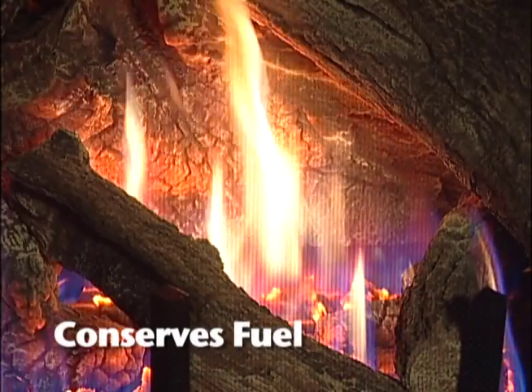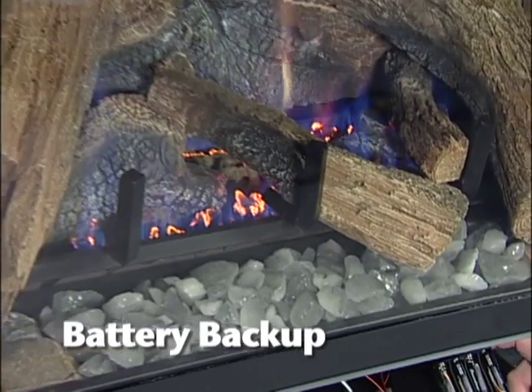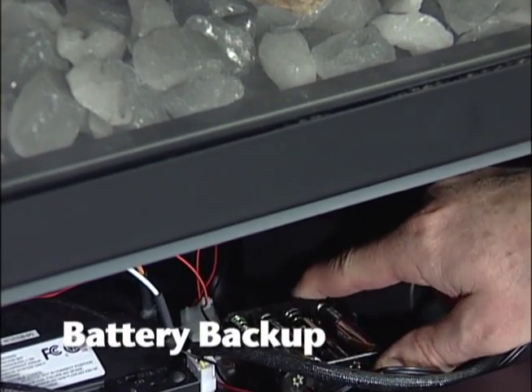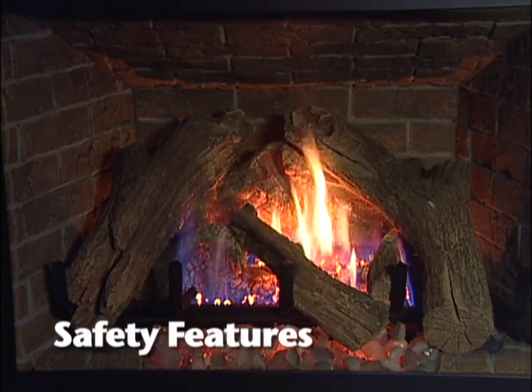The IntelliFire Plus features intermittent pilot ignition, allowing you to conserve fuel and money when the fireplace is not in use. In addition, the system offers seamless transition from AC to battery backup in a power outage, as well as built-in safety features and memory settings.